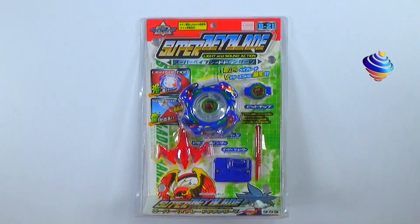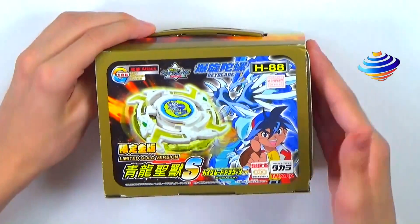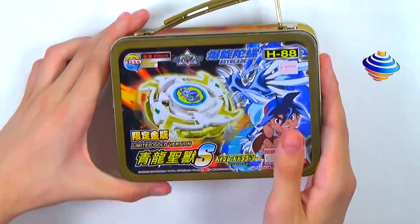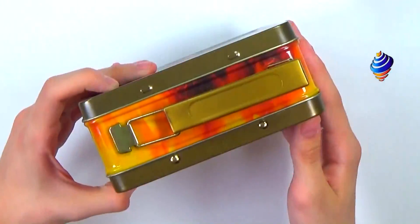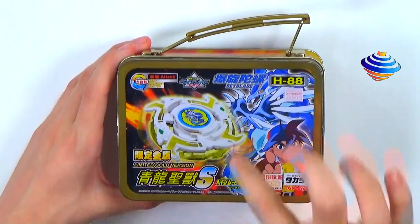Now let's go to the last box — then we'll get started opening them. Here we have the H88 Limited Gold Version, Dragoon Storm. Very awesome, comes in this really cool lunchbox. I'll take it off the lunchbox to show the box on its own — there are little tabs you just take off. There's not really much to show on the box itself; it doesn't have a really cool design.